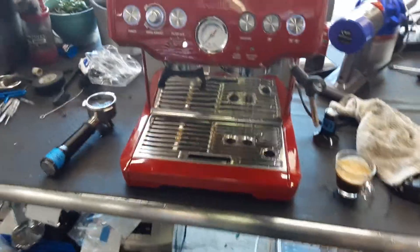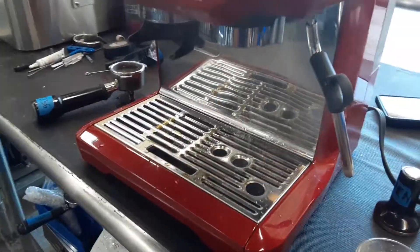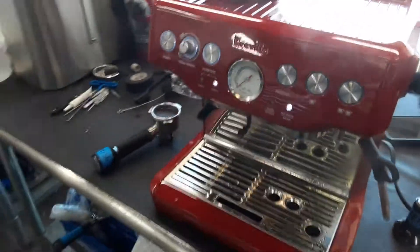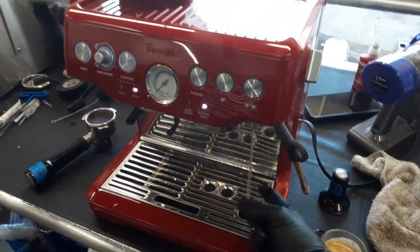And just to show you the flow of water — as you can see, nice flow coming out of the group head, looking really great. Nice flow coming out of the hot water outlet as well.